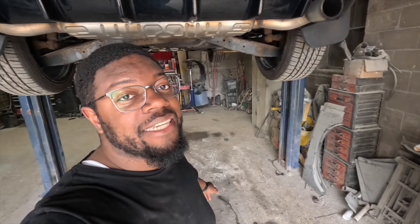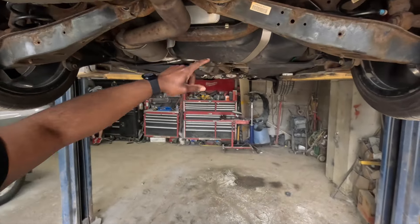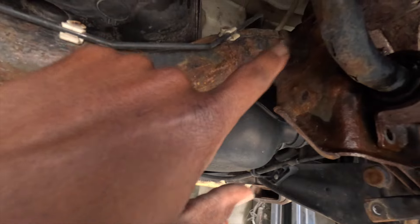We had to do a location change and bring it over to the shop. These pieces were just so rusted I honestly couldn't get them out. If you're in upstate New York or those areas, you already know what that salt looks like on the roads — that's what caused this.